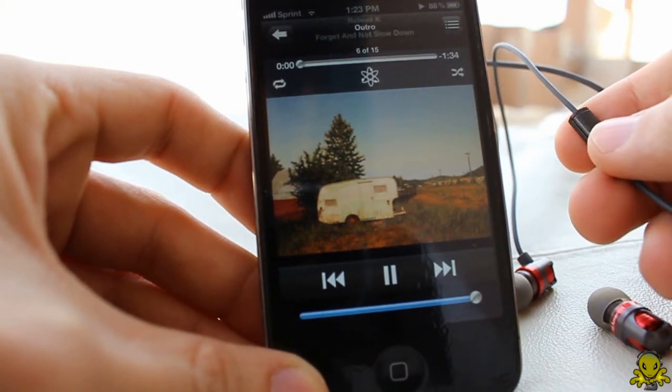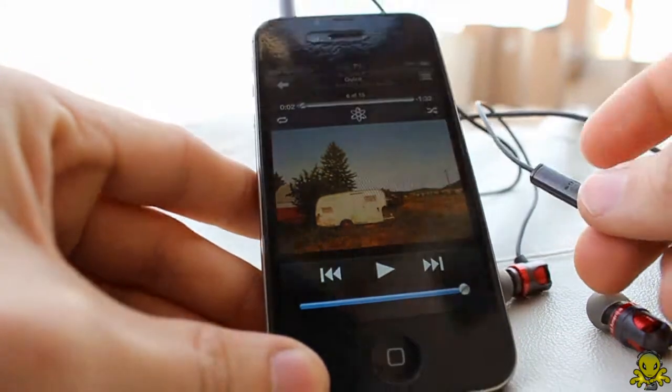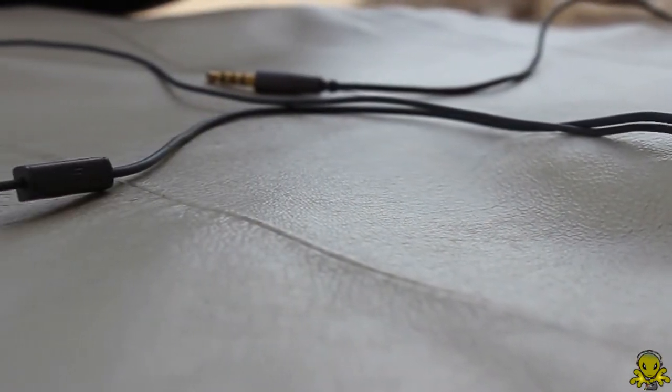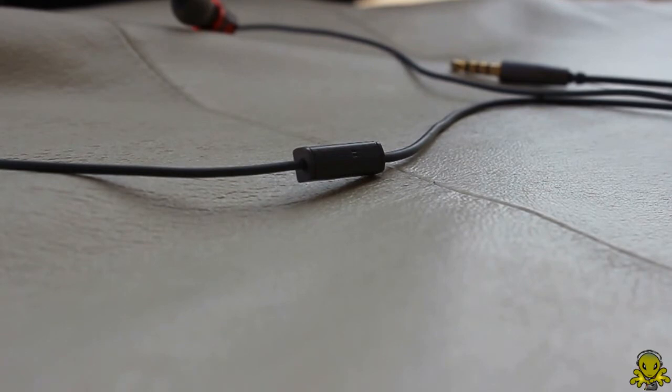I tested the mic in different environments from quiet to very loud, and I must say that although they don't specifically claim it, this mic functions as if it had a noise cancellation feature that works very well. This mic stands by its name for being an advanced microphone.